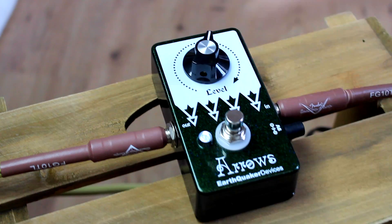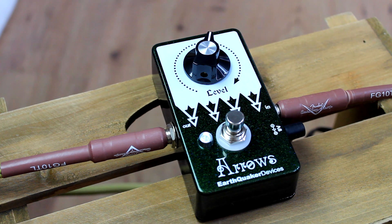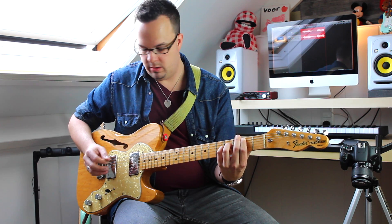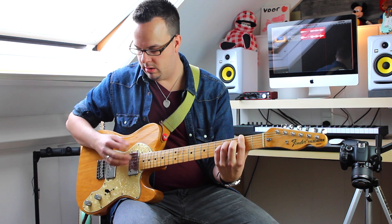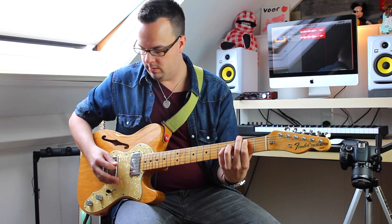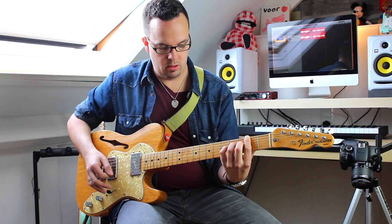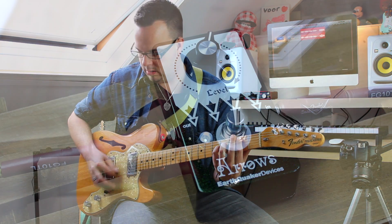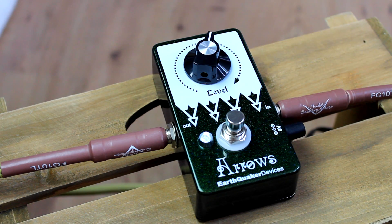Definitely adds more character to that. Let's go to the middle position. It adds real quality to my tone. Now let's hear how the Arrows does its thing running into the top boost channel of the Vox AC15.